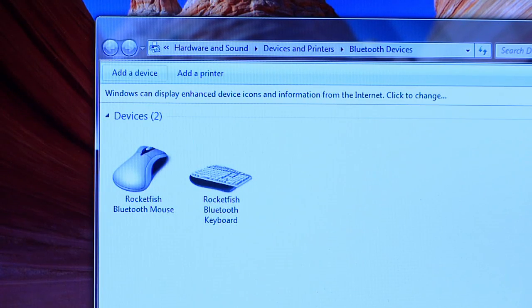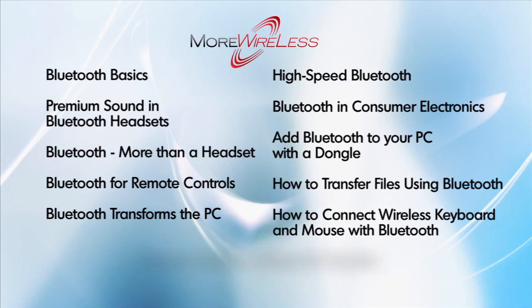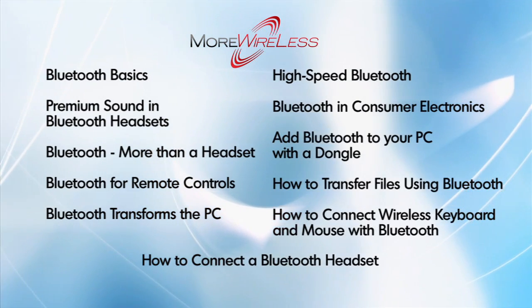Your keyboard now shows up as a paired device in the Bluetooth devices window, right next to the mouse we installed earlier. Now you've seen how easy it is. Be sure to look for Bluetooth wireless products the next time you buy computer peripherals. Be sure to check out the other More Wireless segments on making the most of Bluetooth wireless technology.